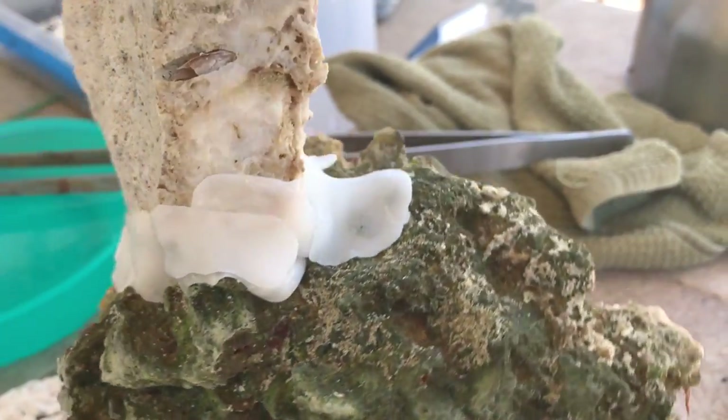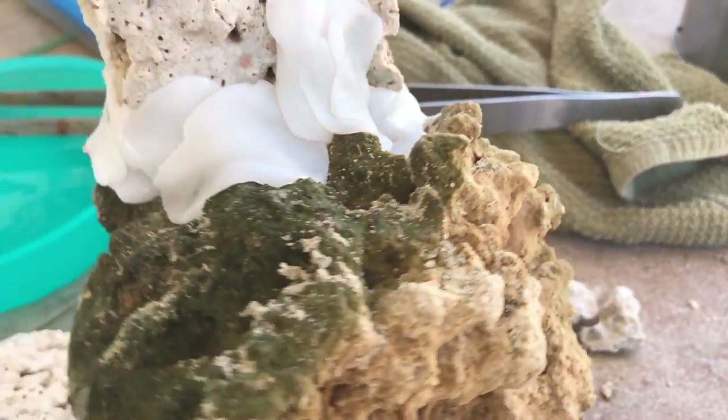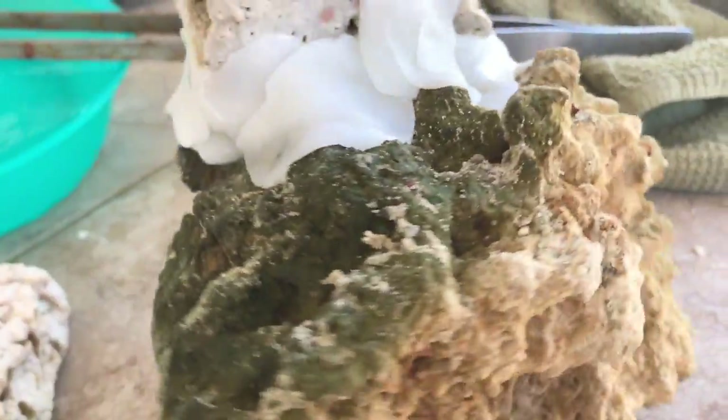I know you can use mortar, and before that I would use super glue to do that. But you can imagine this would take a lot of super glue, and this pretty much just bonds the rock all together. I highly recommend it.